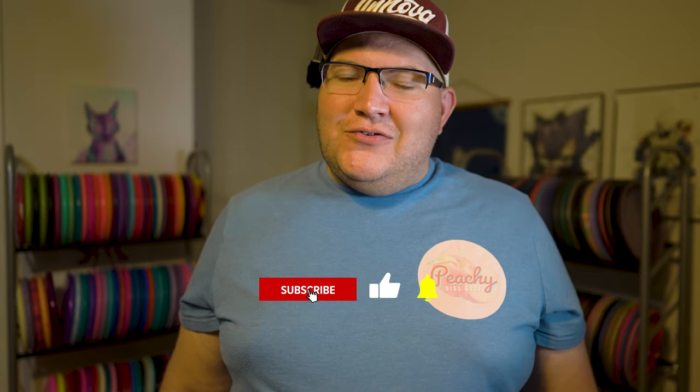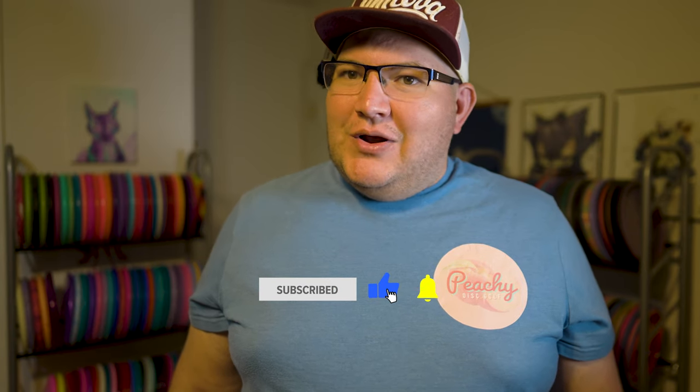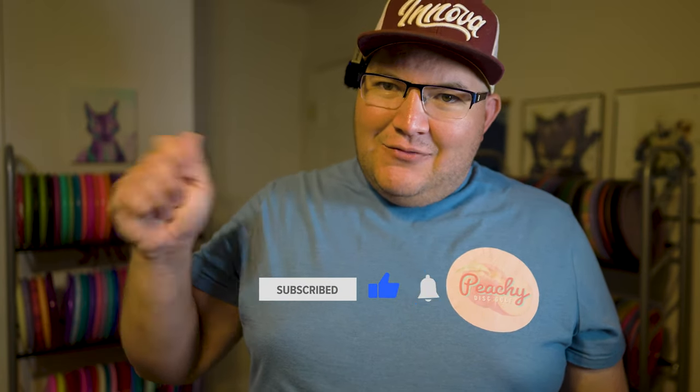Overall, I was actually really impressed with this disc. I don't think it's going in the bag for me personally, because I don't really know where I would fit it in — I would rather just throw a throwing putter or a mid-range a little bit softer — but this disc is really nice. That's going to be it for this episode, guys. Thank you so much for watching. If you haven't, I would greatly appreciate it if you'd consider subscribing to the channel, give it a thumbs up, and ring that notification bell. Until next time, cheers.